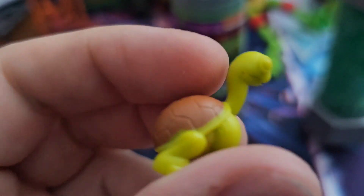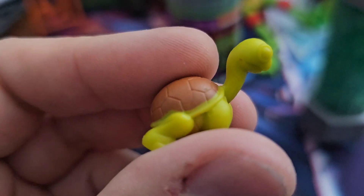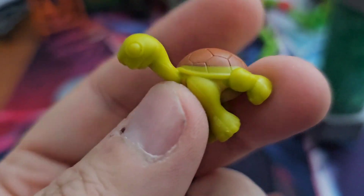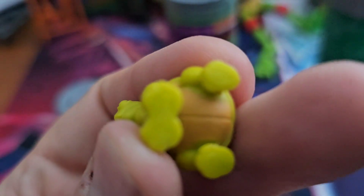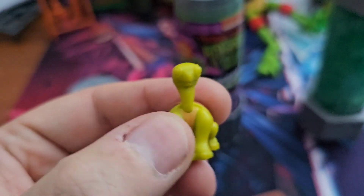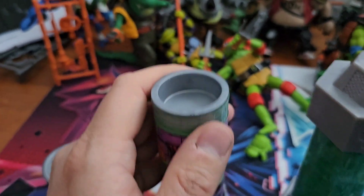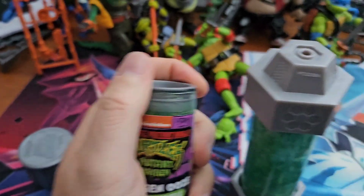The paint app doesn't cover the shell completely, which is a shame, but it's not going to be a deal breaker, and it looks like the same has happened underneath. Still, for a solid little piece of plastic it's a nice little figure. Inside you have the solid lid cap, which is the same as the old 2012 line.